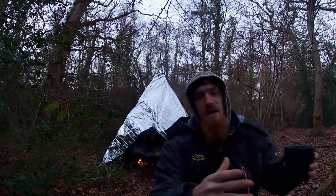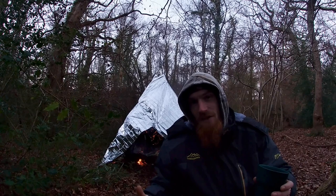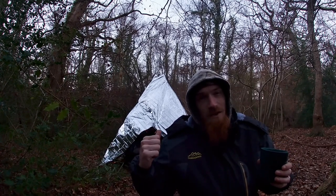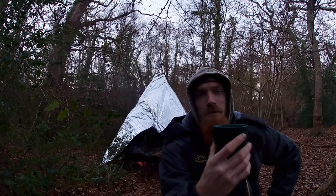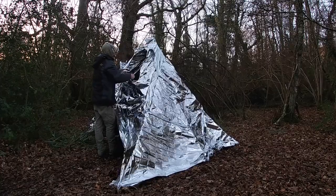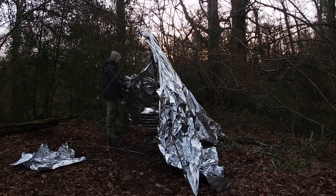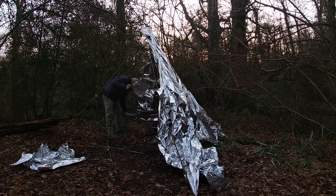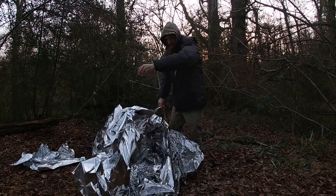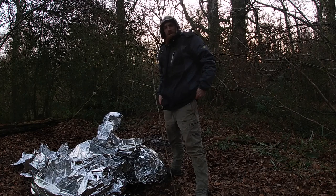Ultimately, you are only limited by your imagination about what you can create. You have to keep in mind the size of the tent regarding heat retention, heat loss, and fire safety — but someone more creative than me could do something even better. I'm going to finish this coffee and then we're about ready to strike camp. It always goes down so much quicker than it goes up.